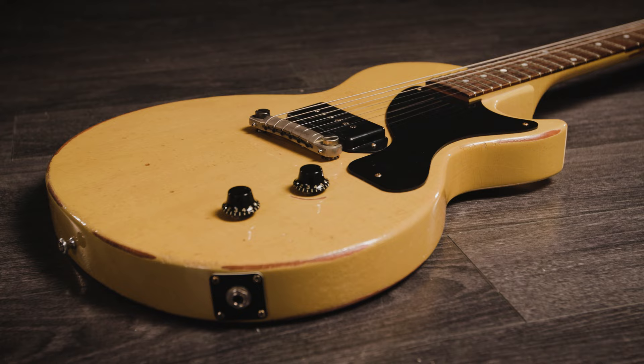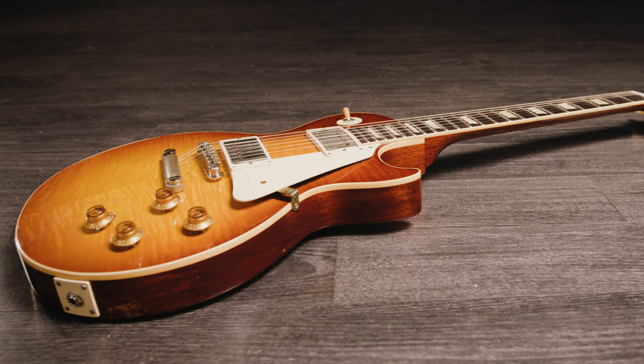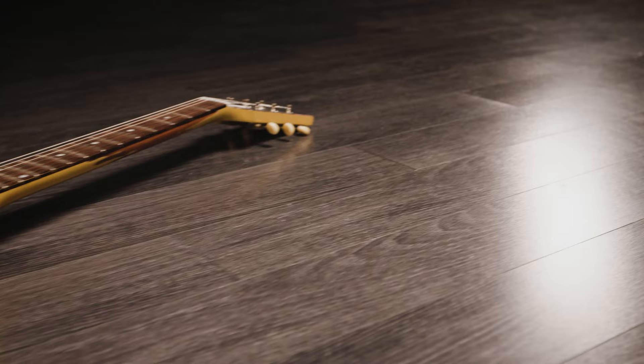Heavy Aging takes things up another notch. Here we have the significant wear and tear of a guitar that's spent 50 or more years on the road. You can expect belt buckle, zipper, and button rash on the back, light arm wear on the upper bout, neck finish wear, and heavier checking patterns. The hardware is also more heavily aged. This is a player's guitar that's been used on the road for many, many years.